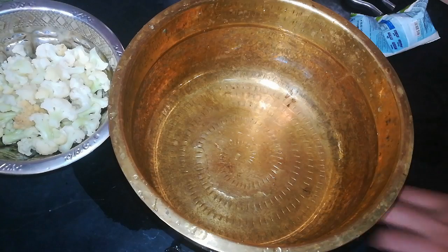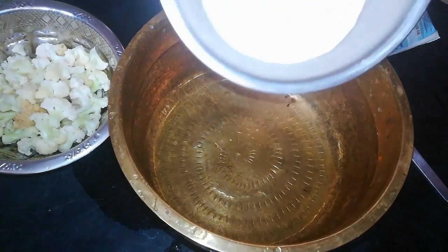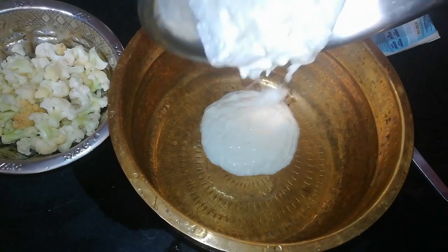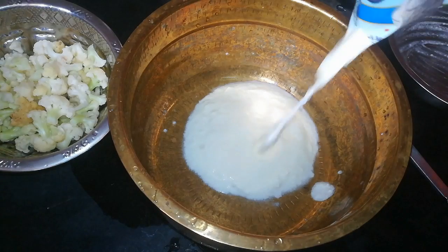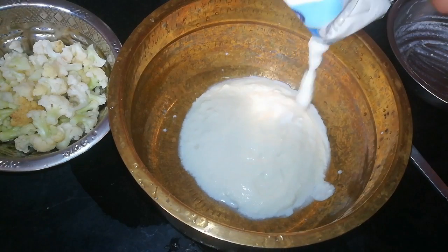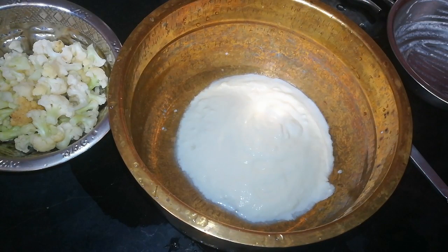Hi friends! I am going to show you a super roto cuter style gobi fried. I am going to show you a different color — two colors of cauliflower. I will show you the ingredients as well.